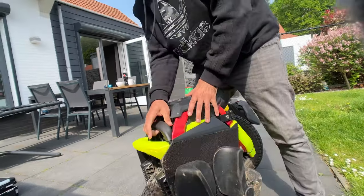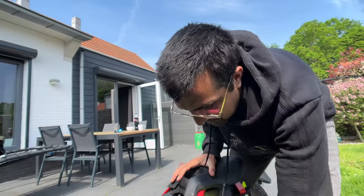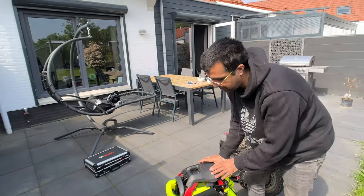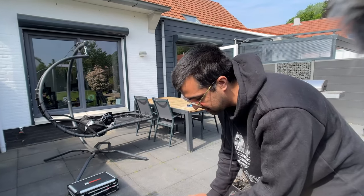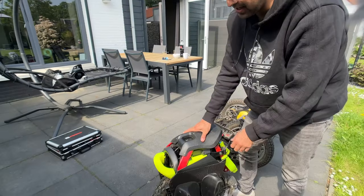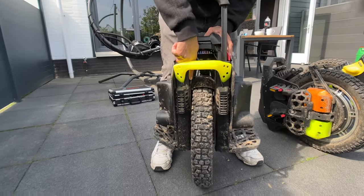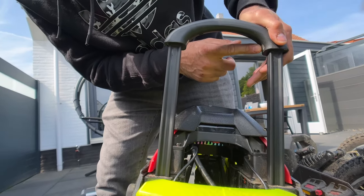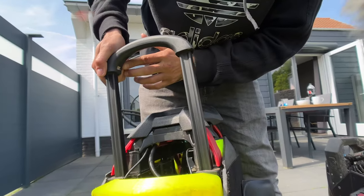If I go forward it's okay, but if I jump or try to go backwards it starts to shake violently with the sliders on the pro version, hitting the trolley handle here and here.